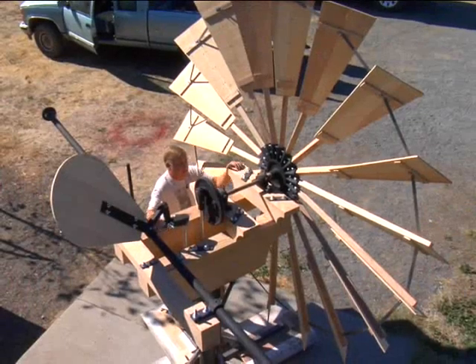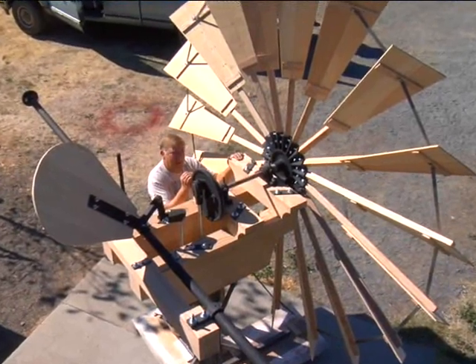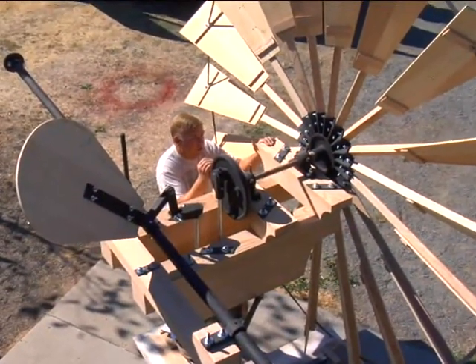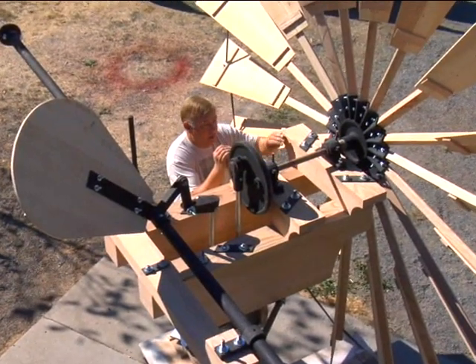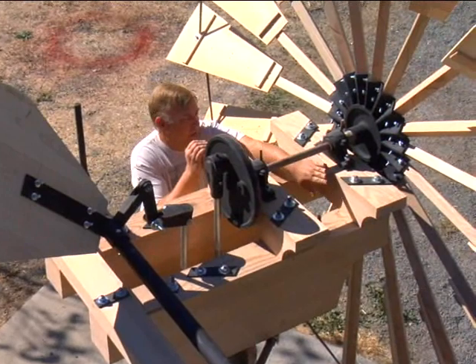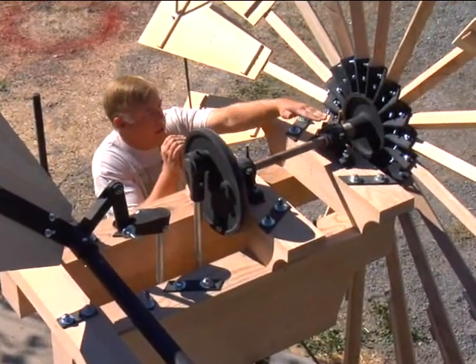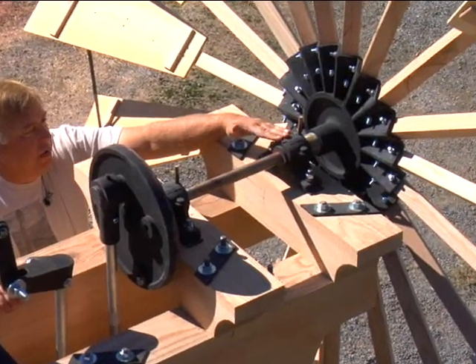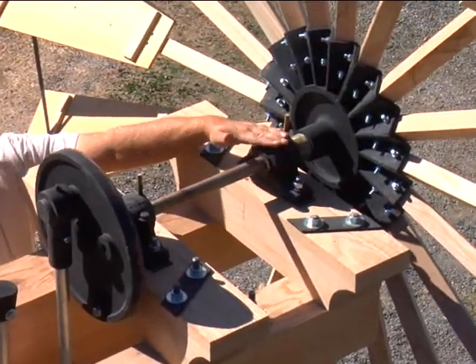Another unique thing about this windmill is these massive wooden blocks. Out in California in the 1870s there was a lot of wood available. These might have been made out of redwood at the time — probably clear heart redwood. We made them out of oak. Large blocks of wood hold this thing together. It sits in babbitt bearings — the old-fashioned bearings of the time that were poured in place around these cast iron pieces.